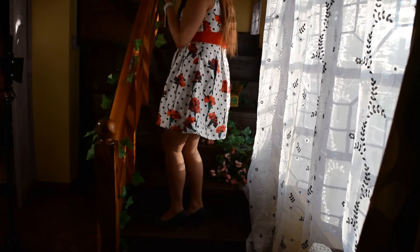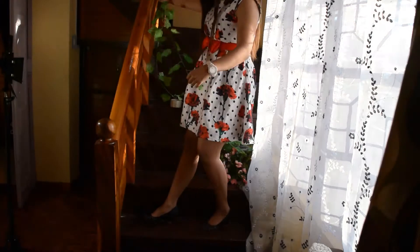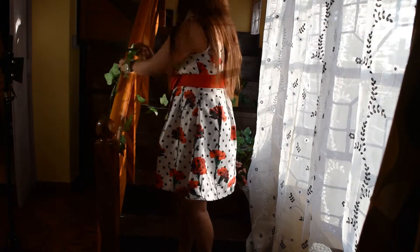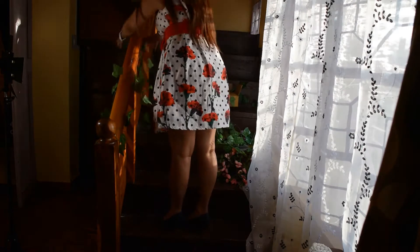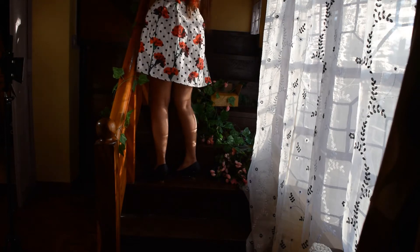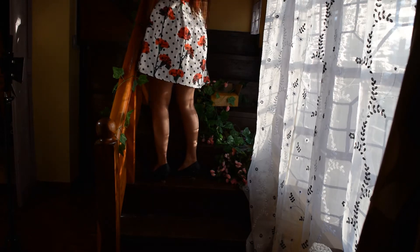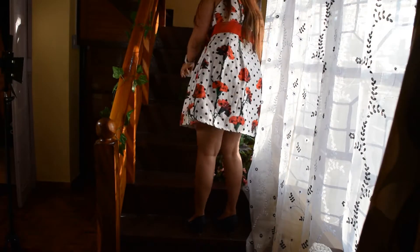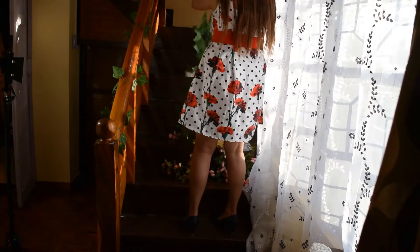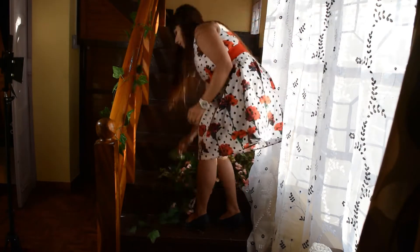So let's take the leaves of the vine first, and we will wrap it around the railing. When we are satisfied with it, we will secure it with tape. Then we will repeat the procedure with all the flowers and all the vines we have, and wrap it around the railing so that it looks like this.